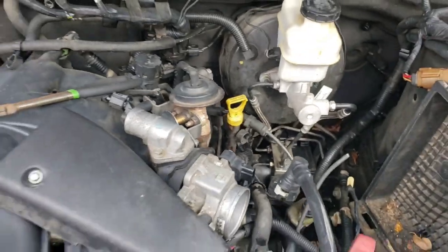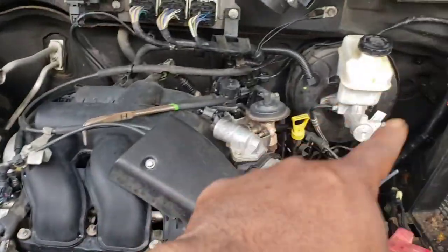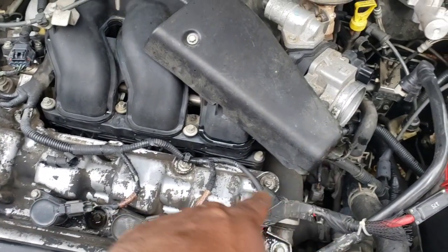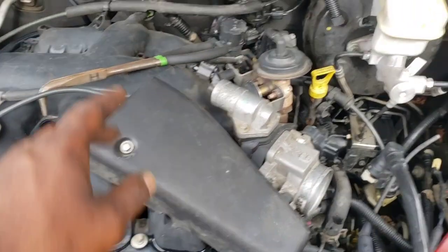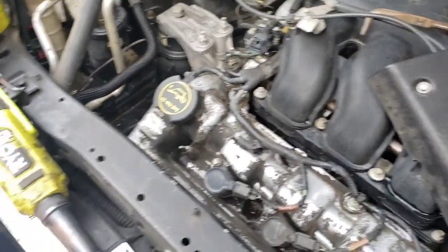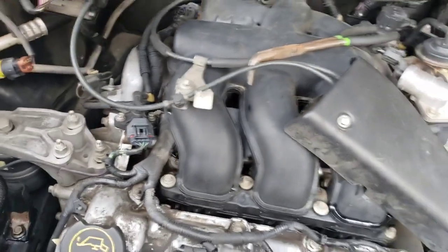Anyway, we're gonna get all this taken loose. We gotta pull the upper intake plenum off, disconnect the throttle body, move the coil packs, move the wire harness, move a couple hoses. You gotta make sure you pull the dipstick out so we don't break it — let me go start with that because it's right there.